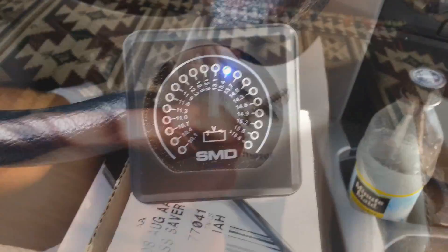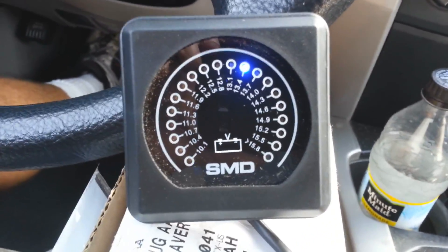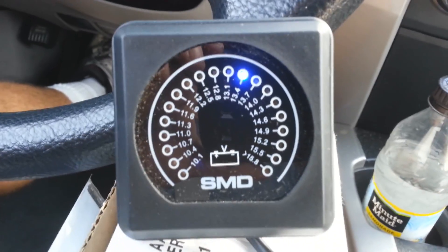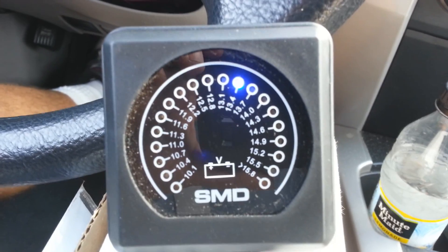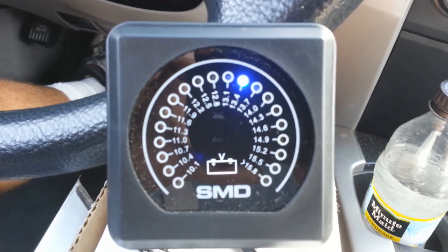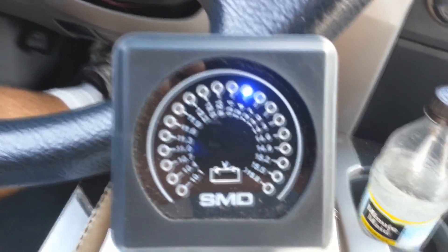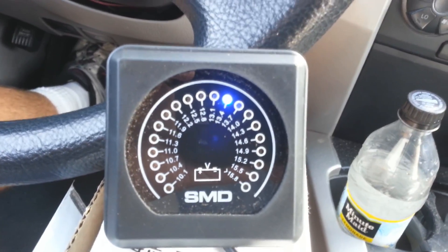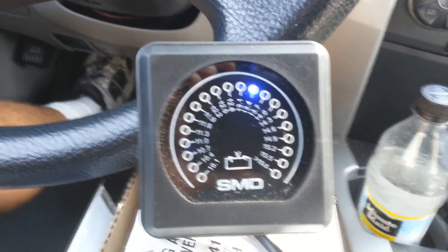Alright guys, finally got my SMD VM1 — it's kind of just temporary, testing it out. I knew it was going to tell me I needed more power because I'm sitting at 13.4V, and even when I rev it up to two grand it stays there. So I probably need a new alternator, more batteries, all that stuff. I got a yellow top under the hood, so let's see what she does.